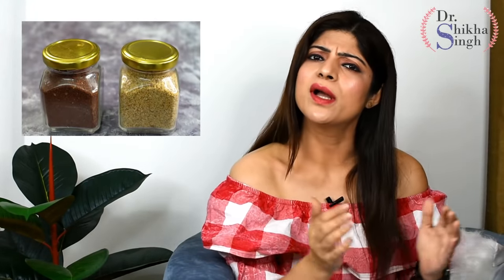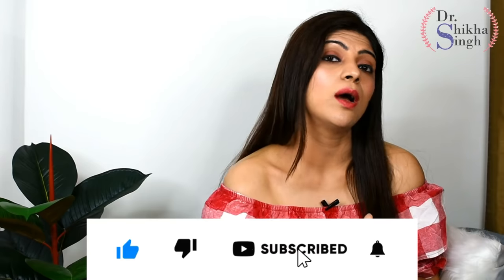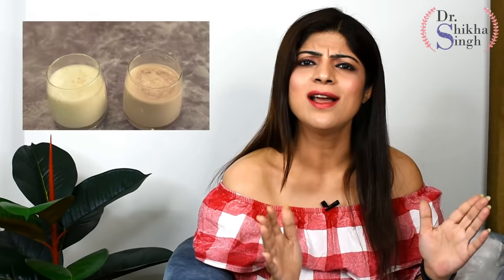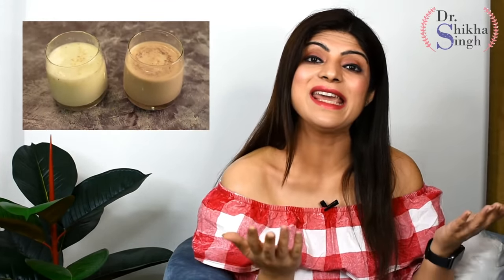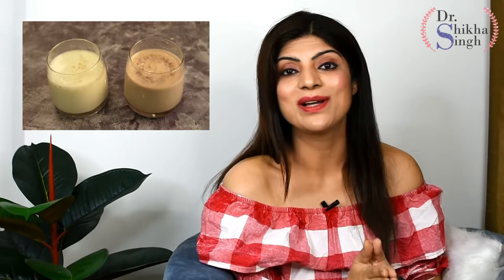Hello and welcome back to my channel. I am Dr. Shikha. Today I am sharing a very interesting and unique recipe — we will make homemade protein powder using natural things. All the ingredients I will use are amazing natural sources and are easily available at home.